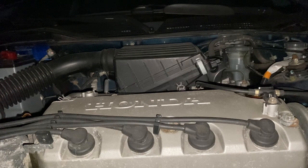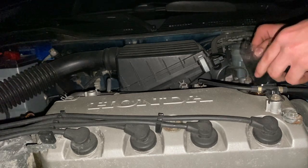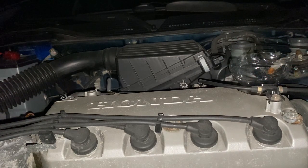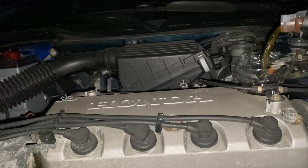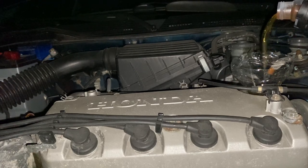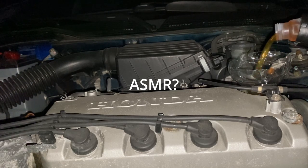Now we're gonna fill in the new oil. This engine takes 3.5 liters, so that's what we're gonna fill in. I'm using a funnel because it's a bit hard to get in otherwise. We're not quite at the mark yet.